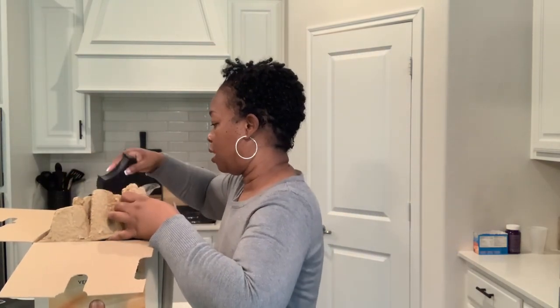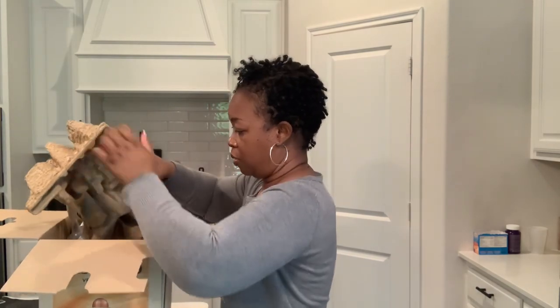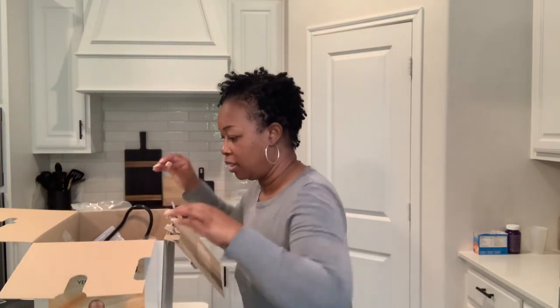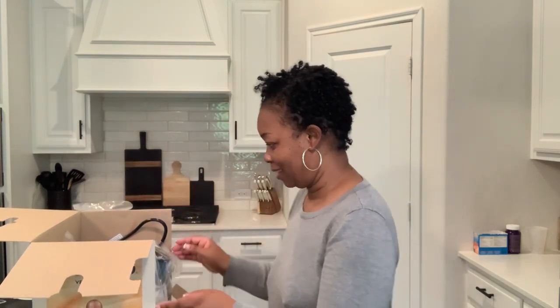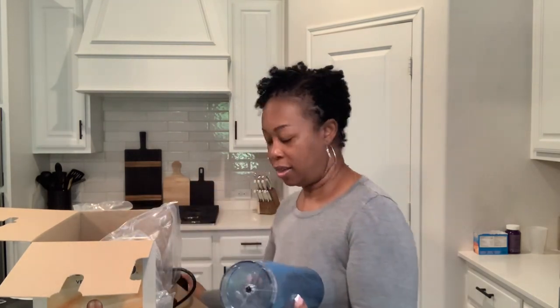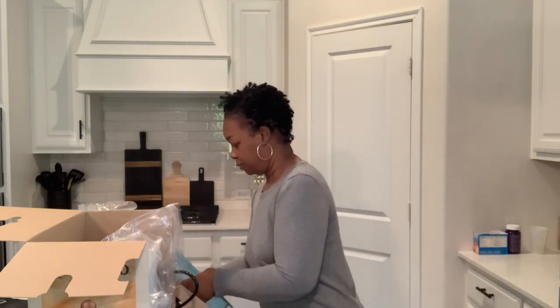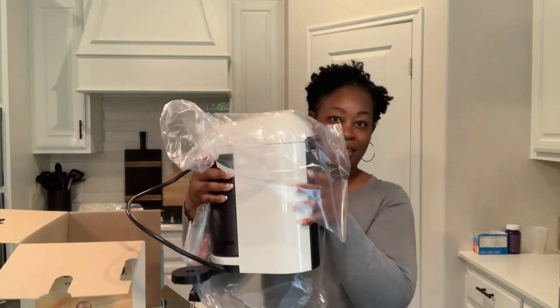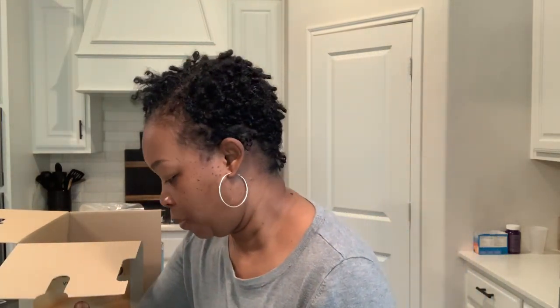And then from there you have this foam on top — I'll just take that out and set it to the side. You have the tube to hold the water that's attached to it, and it also comes with two trays that will be attached as well. Now for the star of the show — the machine itself — let's get the wrapping off of it.